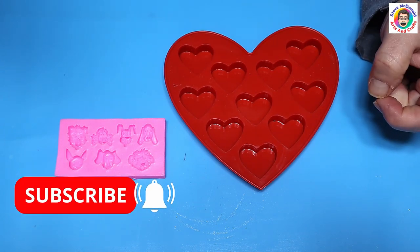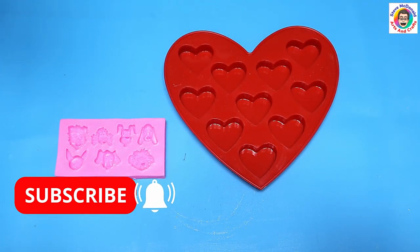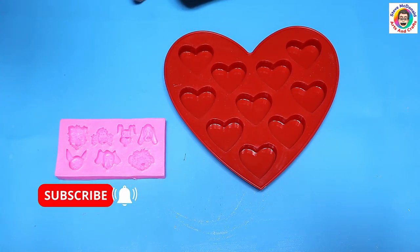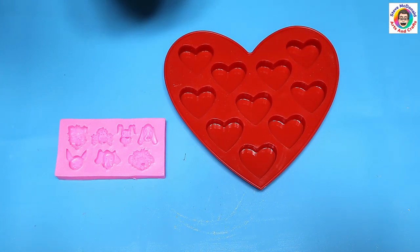Don't forget to hit that subscribe button so you don't miss out on any of my future videos, and hit the notification bell so it'll notify you when I've got a video coming out. Videos come out about three times a week and they're always experiments, projects, and tutorials using resin. Okay, without too much further ado, let's get on.